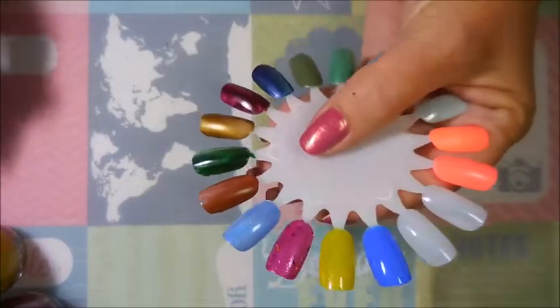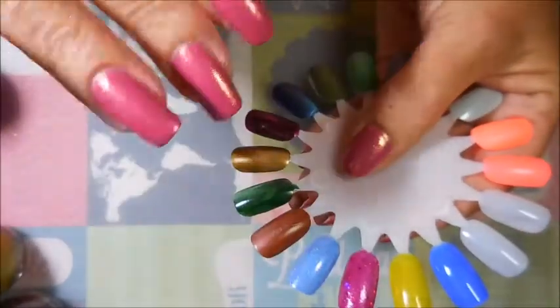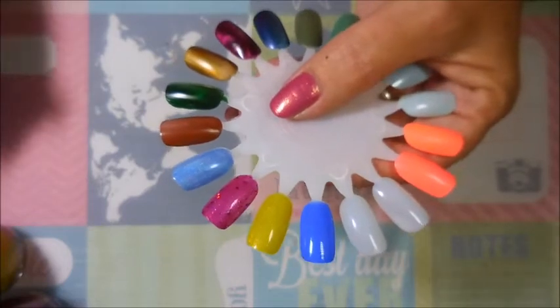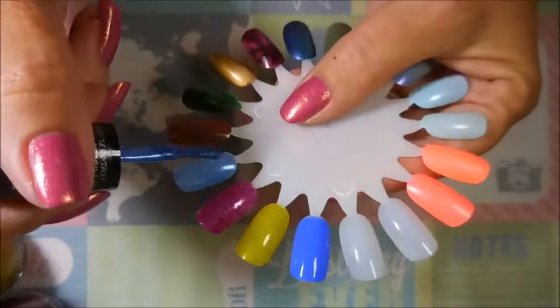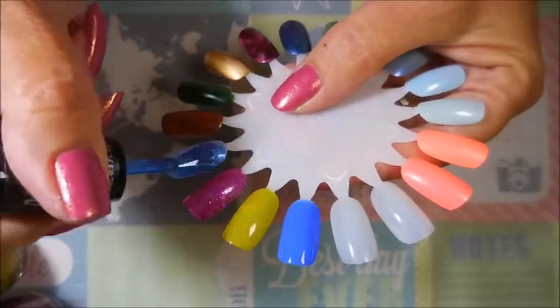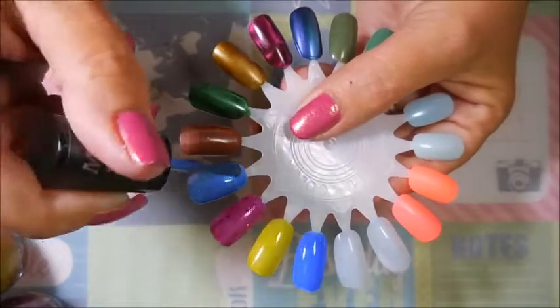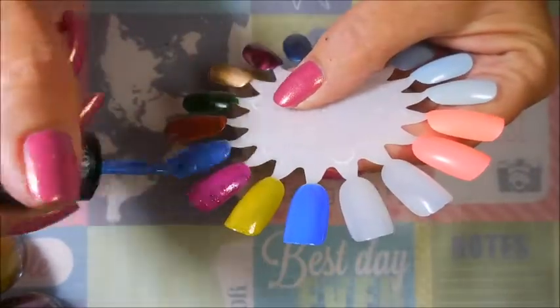Alright, we're gonna start back at the beginning and go back with this blue one. This is kind of how I paint my nails - I paint one hand, start, and then I go back and just start over because it's giving it time to dry. It's not totally dry but dry enough.